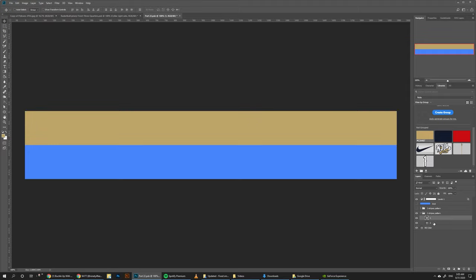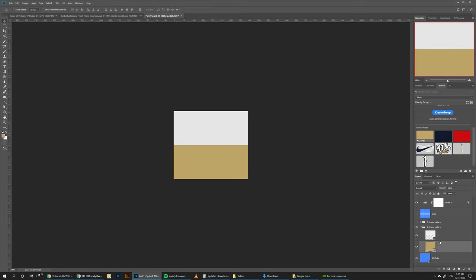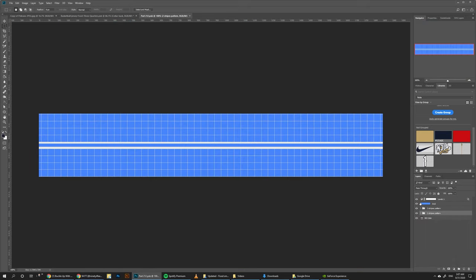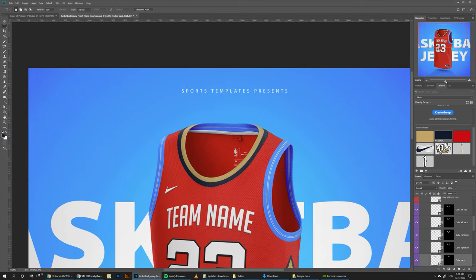Pretty much doing the same thing again for the remaining color sections. All right, looks good. Now we just need to do the back of the color here — doing the same thing. And that's pretty much it for the color.